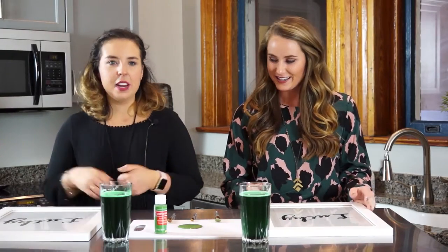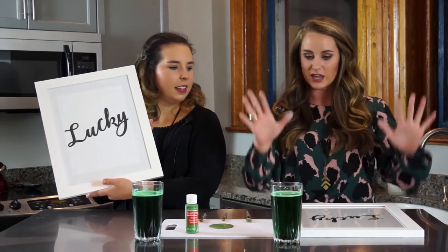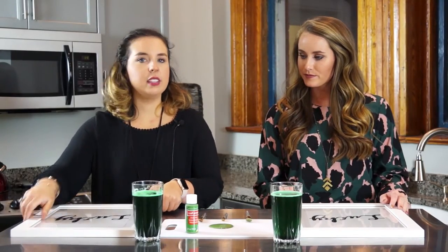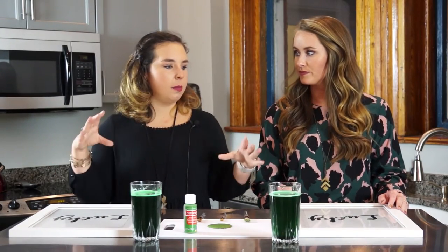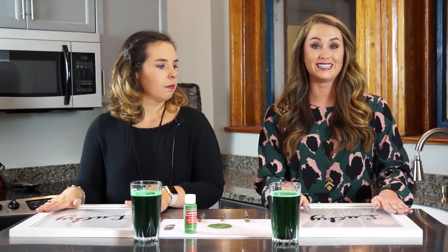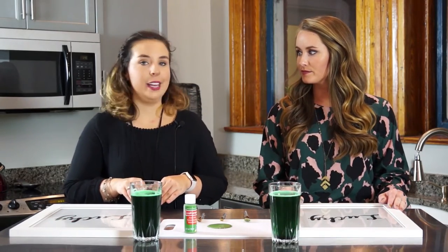Okay, what are we doing today? So today we're doing a mantle craft — something to not have so much cheesy Saint Patrick's Day stuff going on. So we have framed the word 'Lucky' in a very sleek white frame, yeah, clean. So this is something you can definitely do at home — just an eight and a half by eleven piece of paper, a cursive font from Word, print it out, put it in your frame. This is basically serving as a stencil for our final craft.